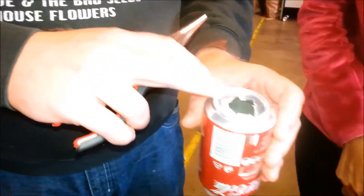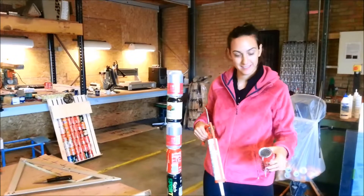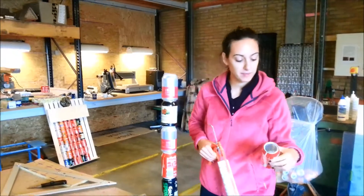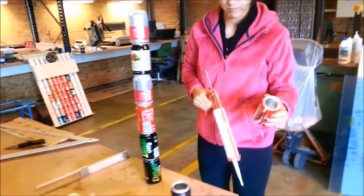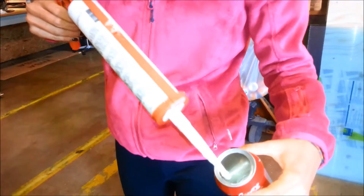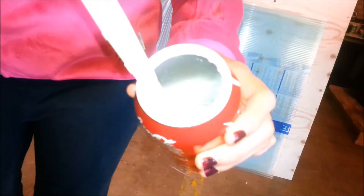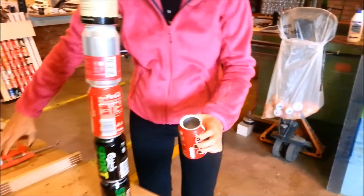Now we are going to build the pile of cans. As we already explained, we make holes on both sides, and now we are going to make a pile of seven. For that, we put some glue on the top part around the big hole — on the entire surface.